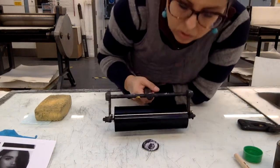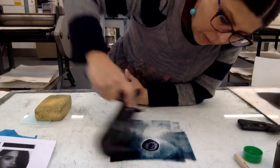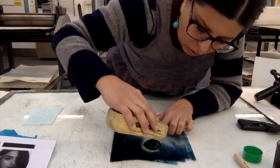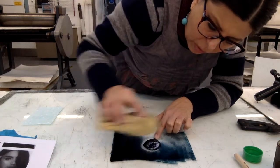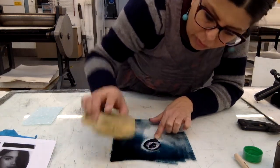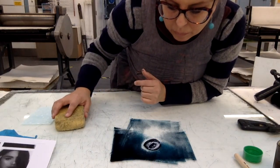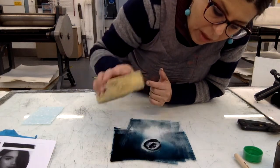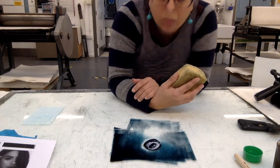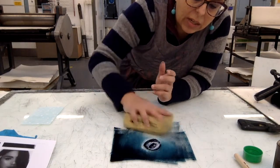I'm going to start rolling the ink onto the photocopy quickly. It's not completely stuck on the glass, so I'm going to use my sponge to gently remove a little bit of the ink that should not be staying on the white areas.